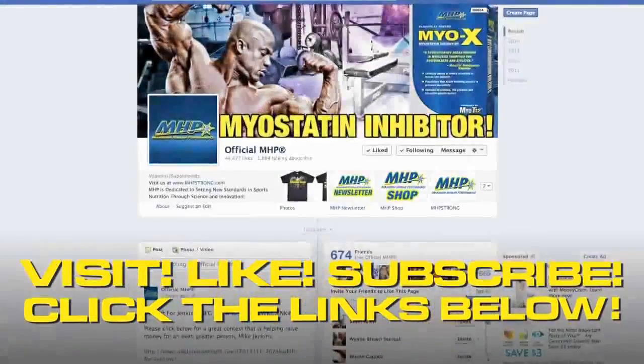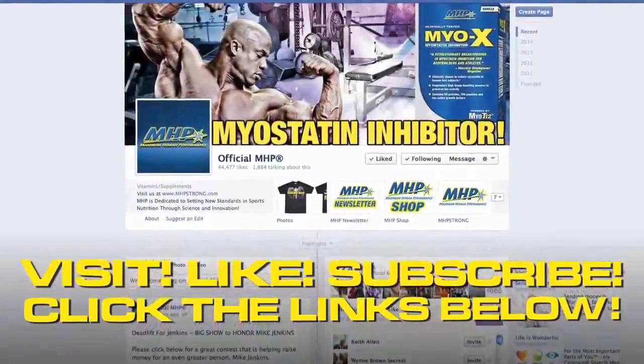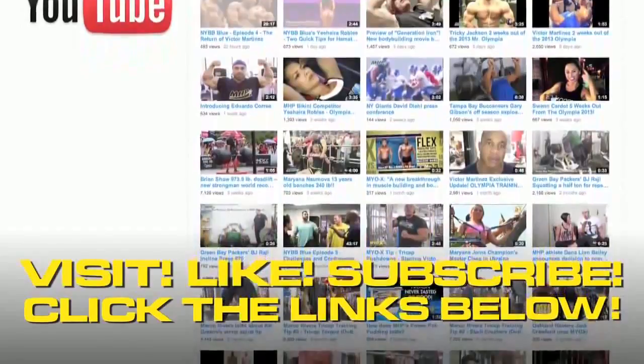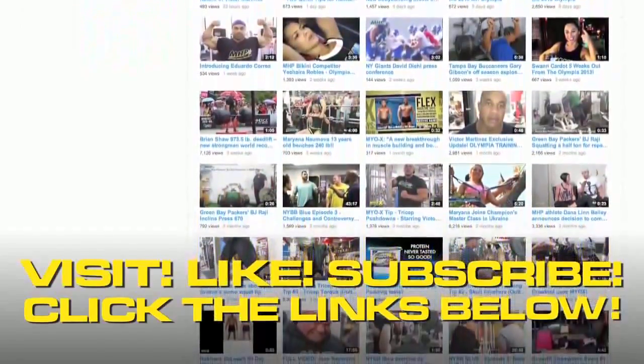For more bodybuilding and fitness related videos, go to mhpstrong.com or like our Facebook page — just click on the links below. You can also subscribe to our YouTube channel to get instant notifications sent right to your email whenever we post a new video.